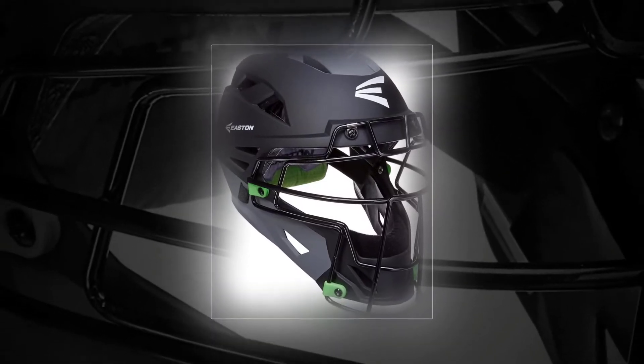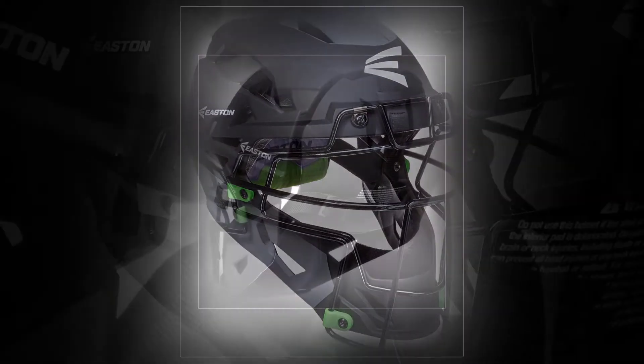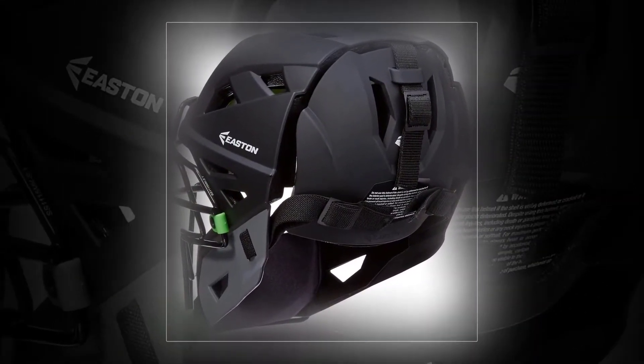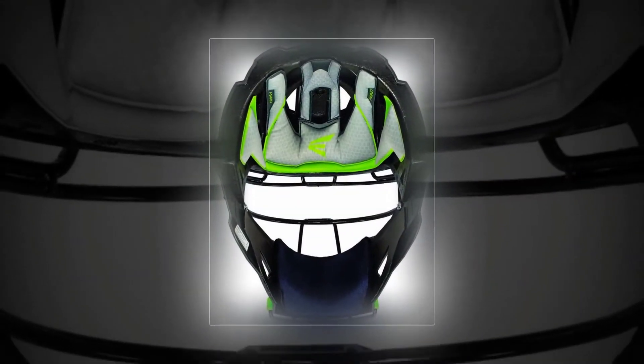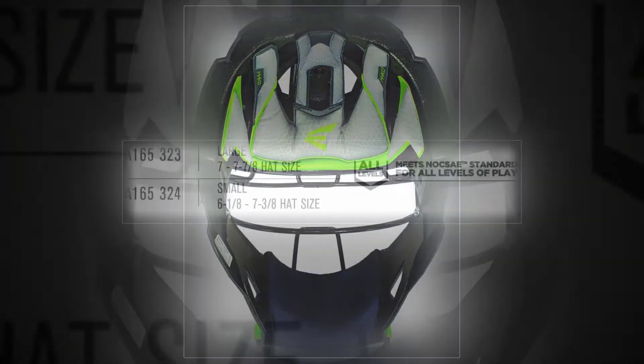The Easton Mako 2 boasts a comfortable rear cap with a smooth edge that allows you to remove it quickly if you need to throw down a base runner, as well as a matte finish that won't reflect sunlight into your fielder's eyes. Features include shock-absorbing cage bones and a lightweight design, though the glued-on chin pad tends to fall off.